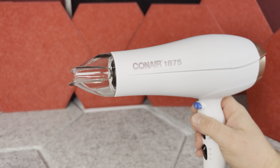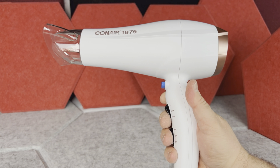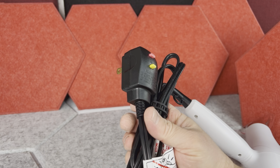Coming back to the dryer itself, it looks pretty nice. It is in this kind of white color and is matte. You have this copper color Conair sign on the front and the same color on the back of the dryer too. Then you have this medium length power cord, and the power cord has a reset button too.